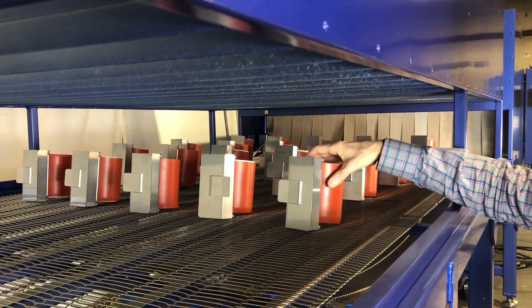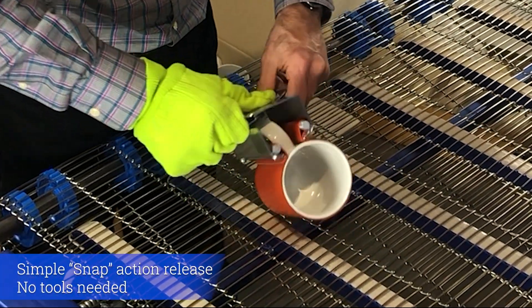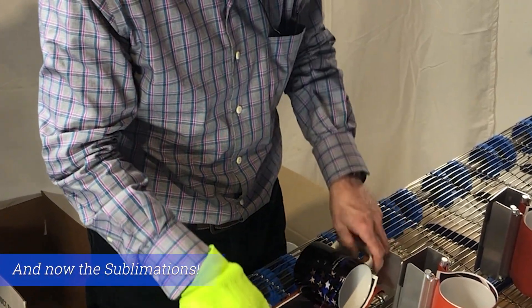At this point the mugs are cool to the touch. I use one glove just so the metal doesn't hurt my fingers — otherwise they're fine. The mugs are ready; they're sublimated.